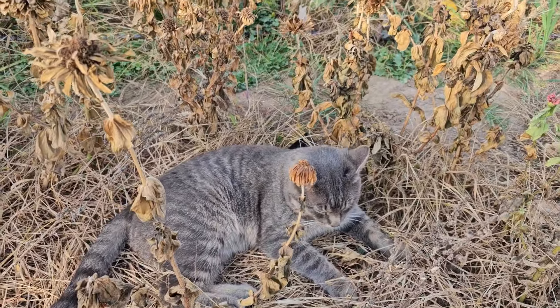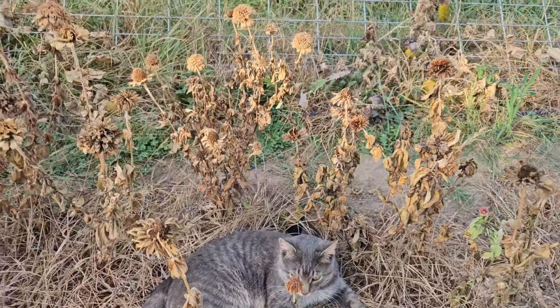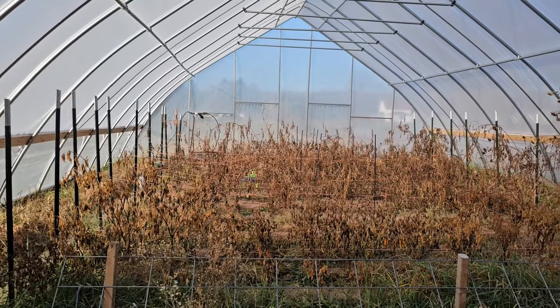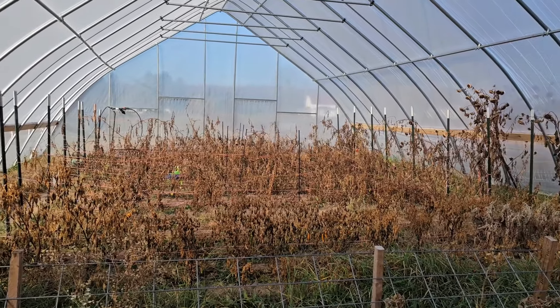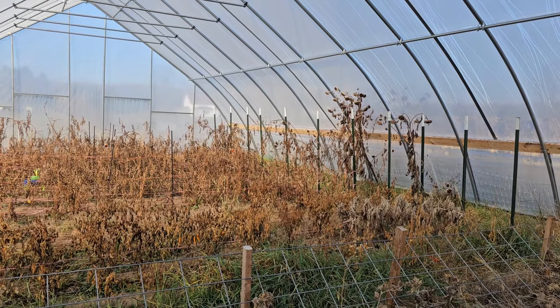This kitty's been sneaking in here, I think because it's warm — I found him in here yesterday too. We're going to leave the T-posts up because I'm going to run my rows the same way next year, and I already have the irrigation set up for that. So the main goal is just to get all of this plant matter pulled out of here.